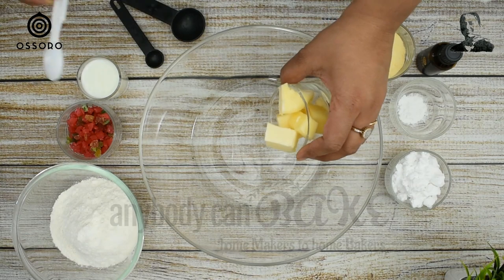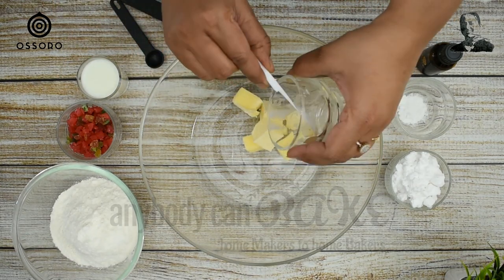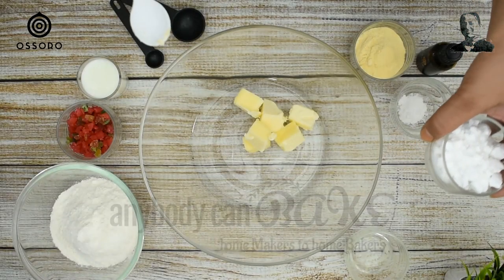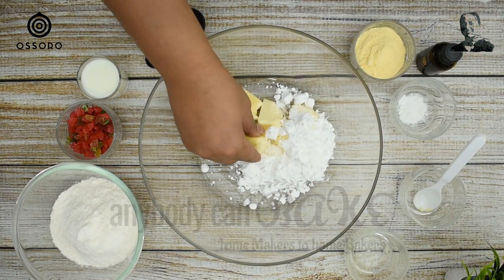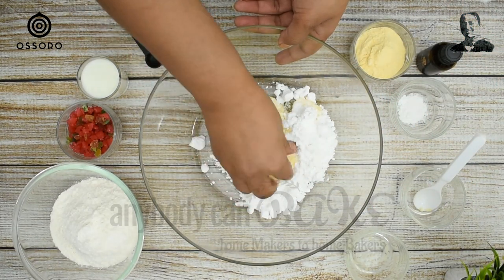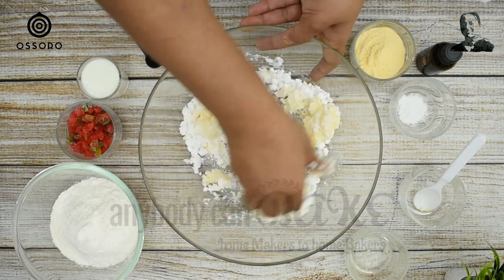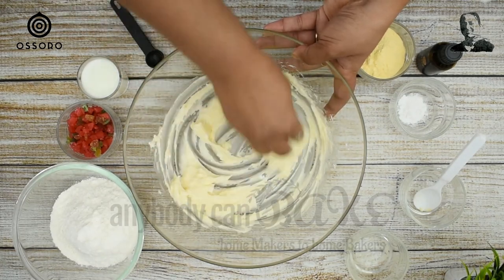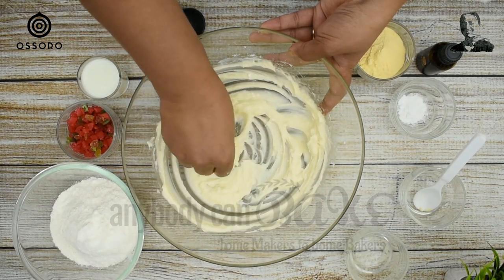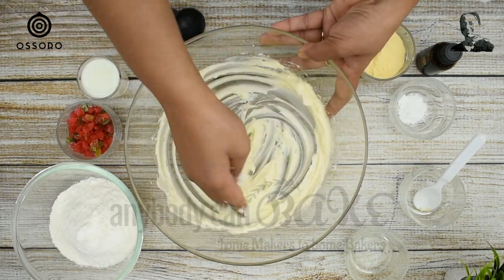In a bowl, take 60 g unsalted butter and 60 g powdered sugar. Now we mix the butter and sugar. You can mix it with your hand, a spatula, or a whisk.